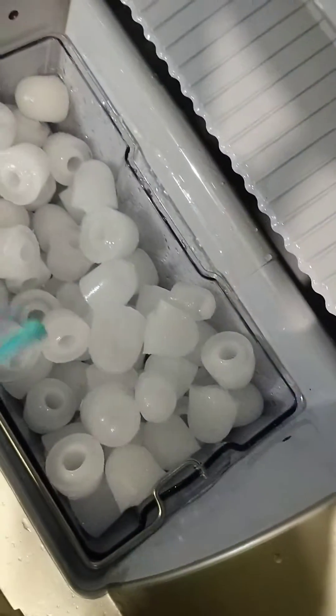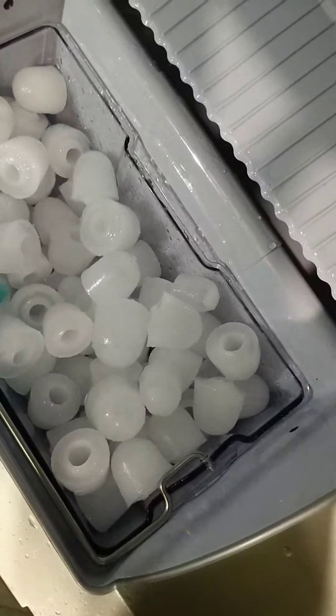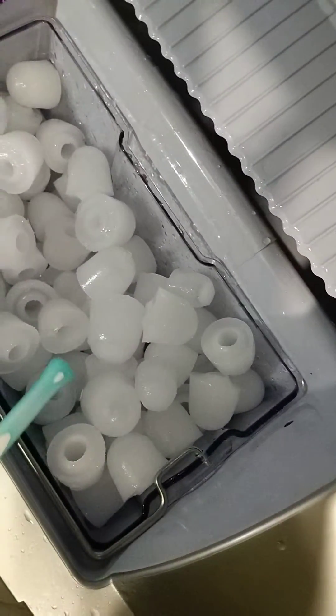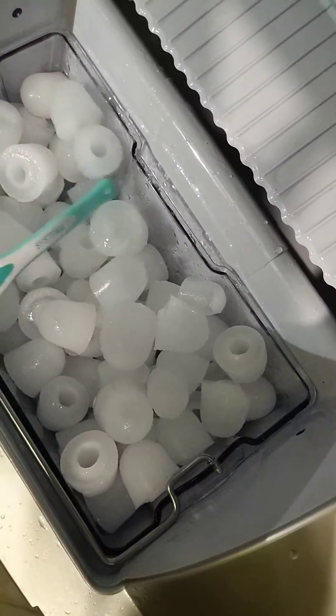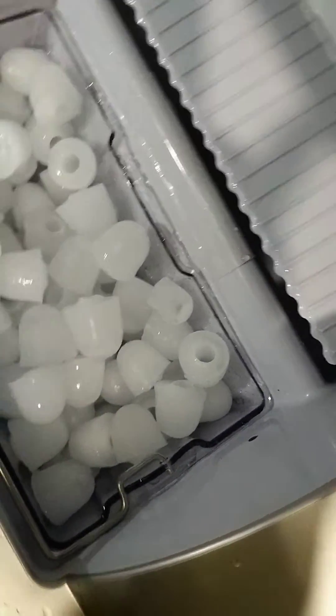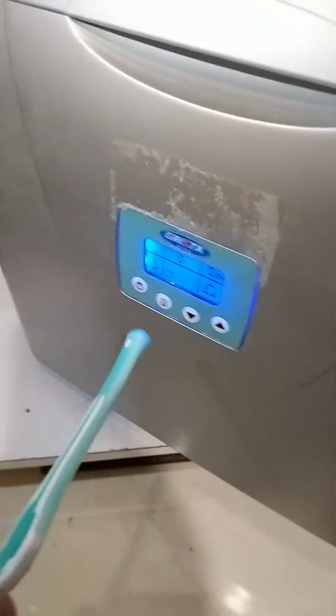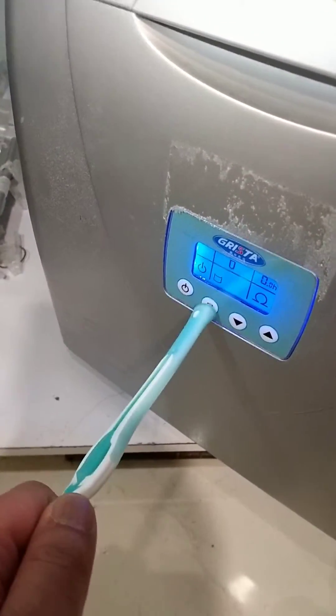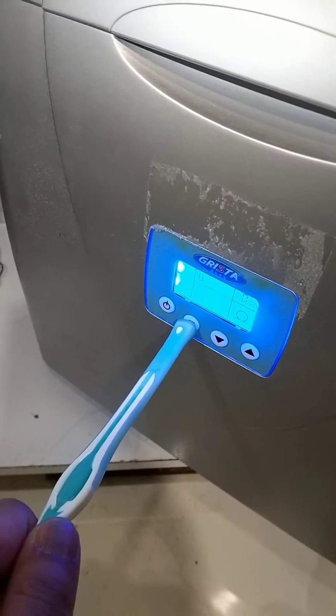They're not really cubes, but they're ice cubes. These are the mid-size, and these are the small size. And the way to adjust these are here — large, small.